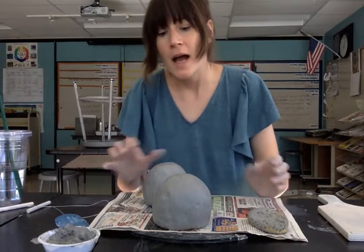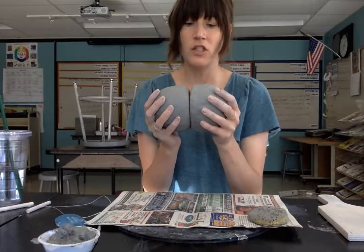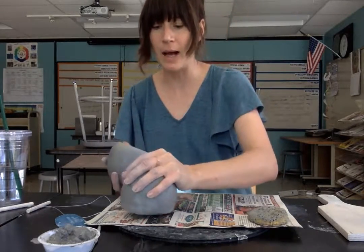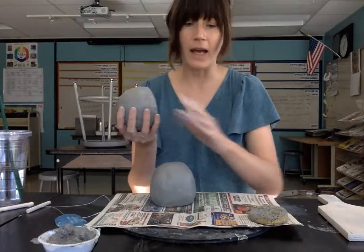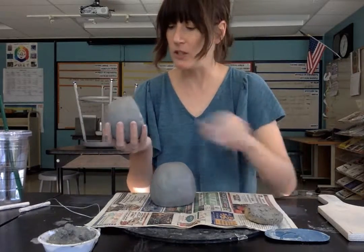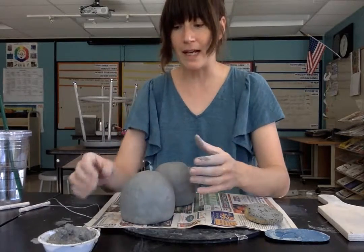Hey students, I'm here to show you how to take the two pinch pots that you've created and attach them to each other to make the vessel or the body of your teapot. This is going to be the part of the teapot that actually holds the tea. I have my two pinch pots, I've paddled them and smoothed them out with my sponge, and I'm satisfied with their overall form so I'm ready to attach them to each other.